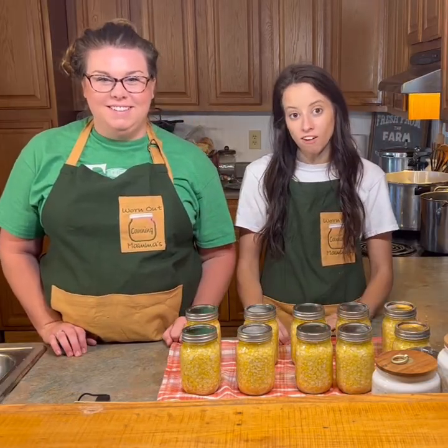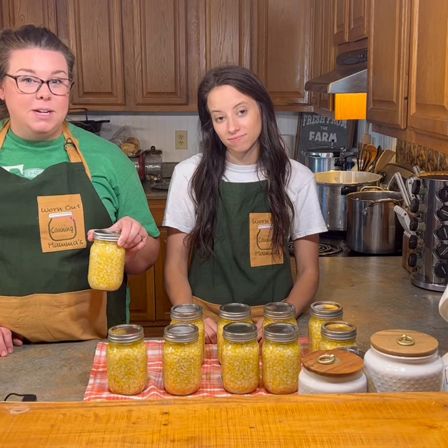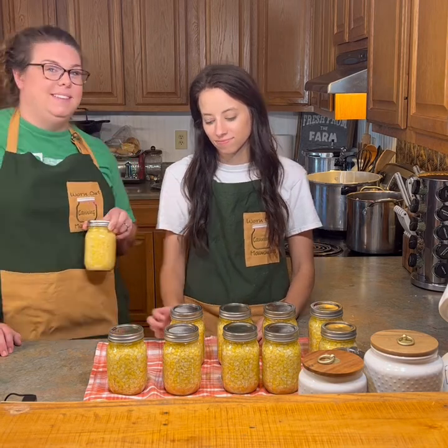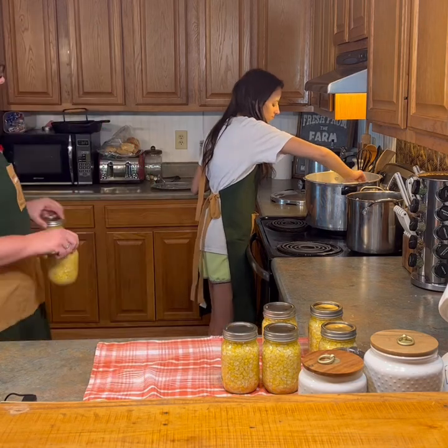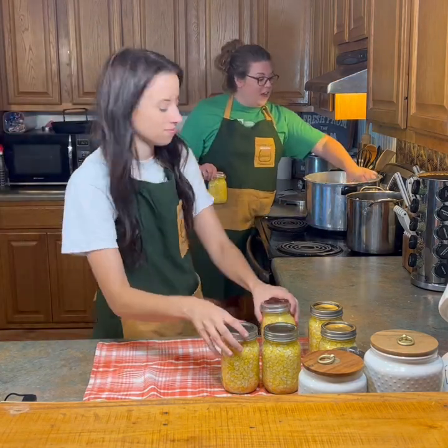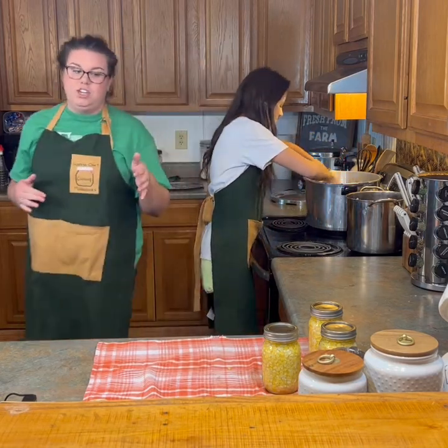Now our jars are ready for the pressure canner. We started off by putting three quarts of warm water into our pressure canner. Now we're going to put our jars into the pressure canner — it holds ten pints. We're just doing this with our fingers because it's not hot yet. You can also use a jar lifter if they are super hot.